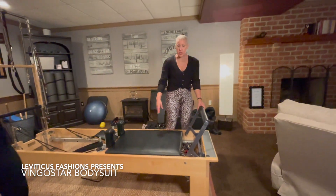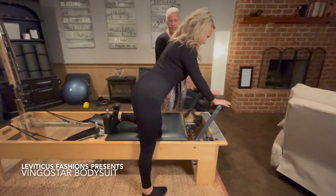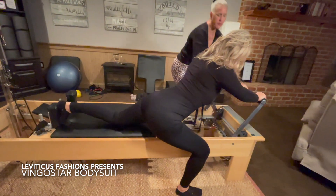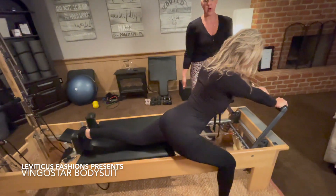We're going to come into our east lunge. Hands shoulder width apart, come into the lunge. Hop your foot up just a teeny bit more, there you go. Straighten the arms in the back and we're going to hold here for eight, seven, six...